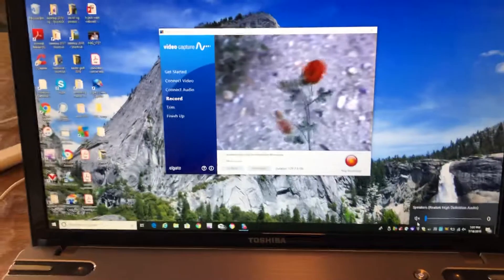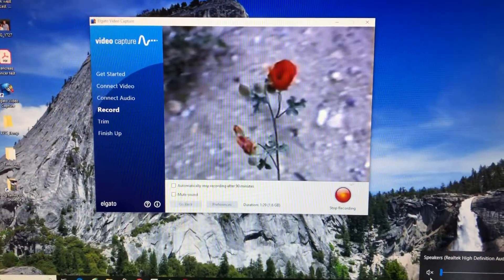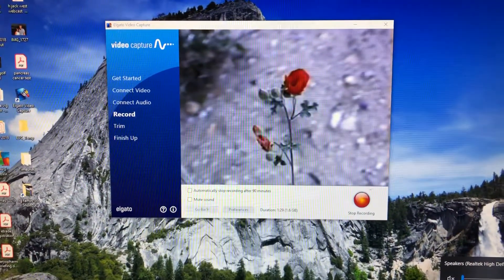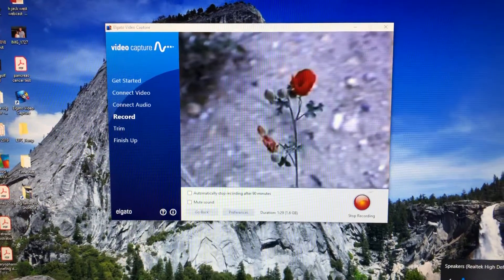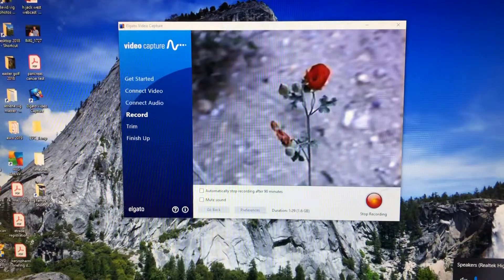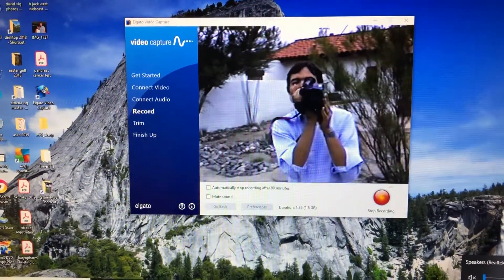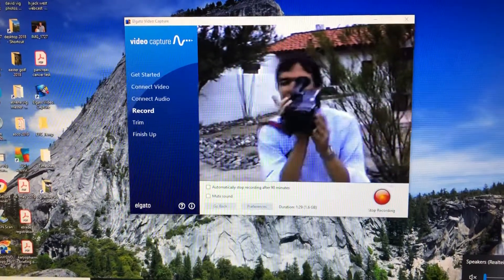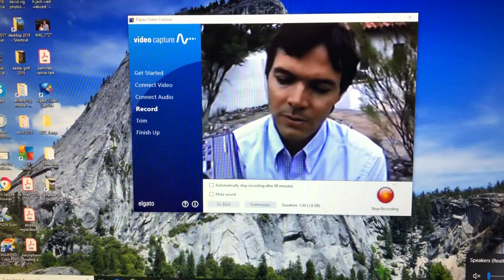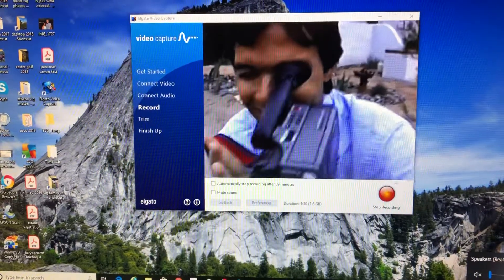So there's a shot of the screen right there. You can see that there's a recording button on the lower right. When you set this up, you name your movie, and then they ask for an aspect ratio — I put it four to three. They also ask if you want to use the yellow cable for video or the S-video output.